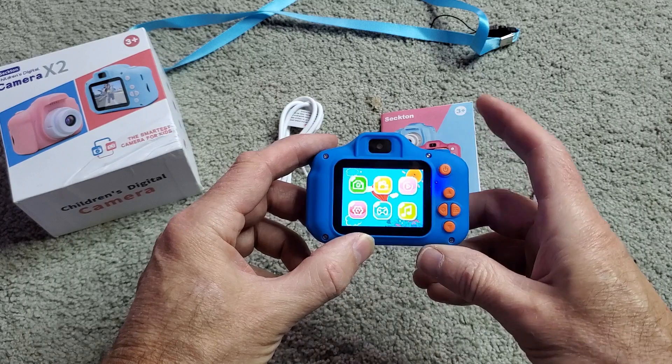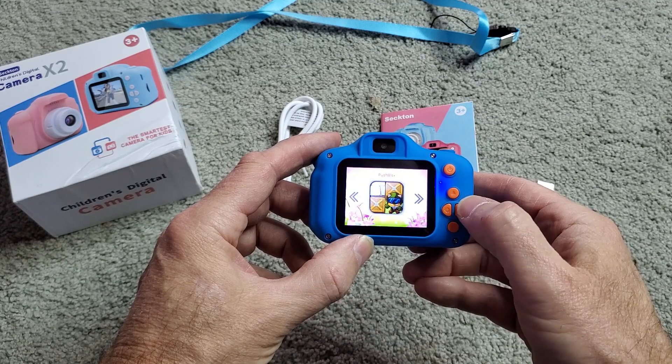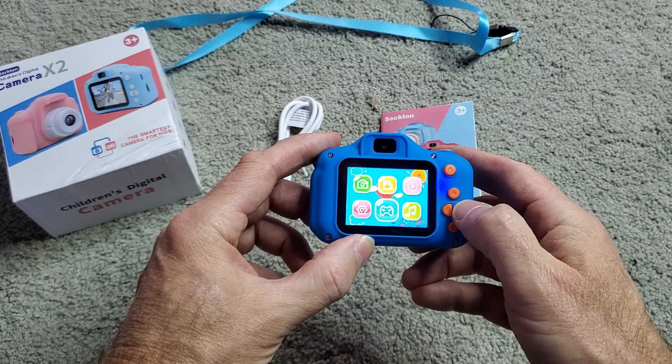It has games on it: Snake, Pushbox, Tetris — that's all they got. And of course you can put music files on it.